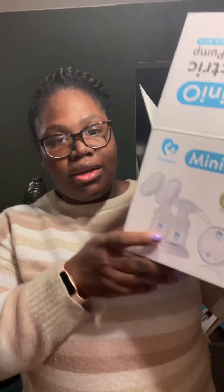If you've been watching before, you know I've been using the legendary milk collecting cups and my Bella Baby pump. In the last video I told you I found the Bella Baby Mini pump, and of course I got it. So I'm about to unbox the Bella Baby Mini.